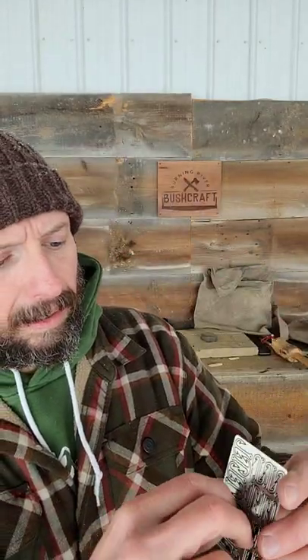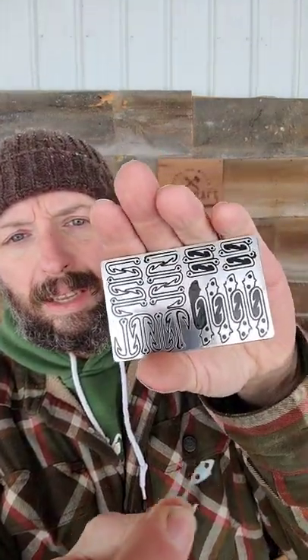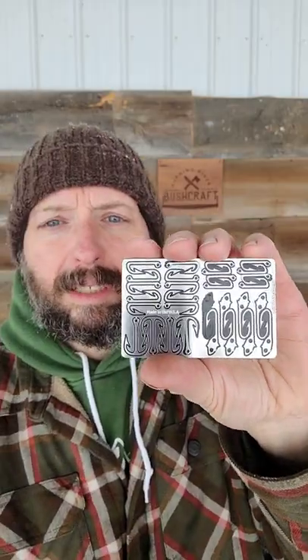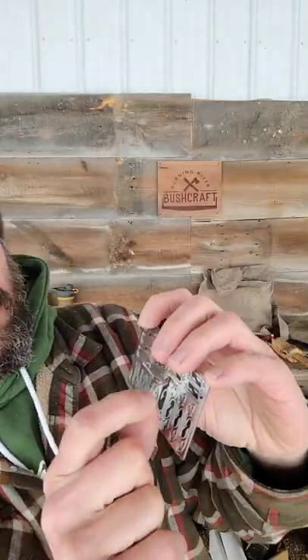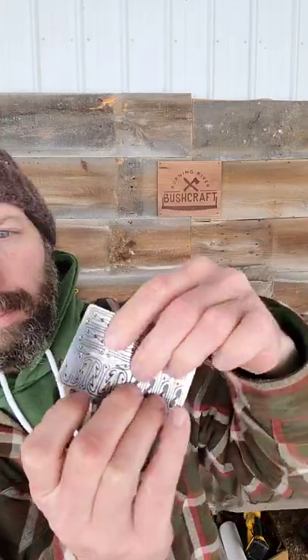All the tools come out of the card. They're all going to be usable individually, and then you can reattach them to the card when you're done using the tool retention system. Just line it up, give it a press, and it's back on the card until you need it next time.